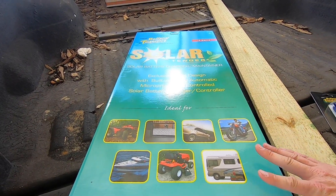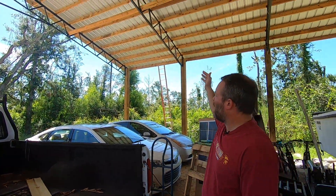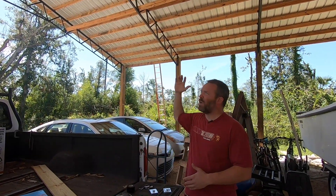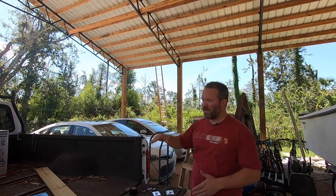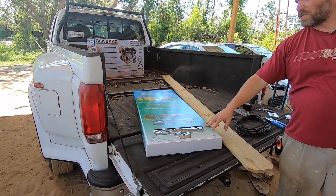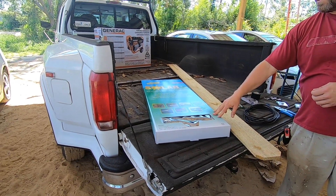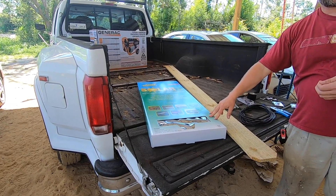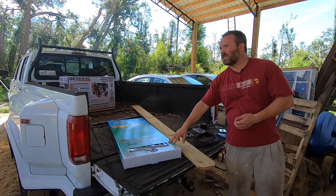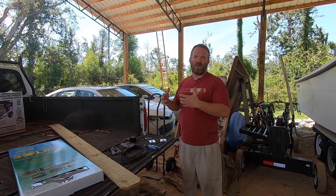We're going to install this on top of this roof right here — a pole barn with galvanized metal roofing. If you're in a sunny location and don't have a roof, you can put these directly on the dash and it will charge just fine. You can plug it into your cigarette lighter to charge, or they have an OBD2 adapter as well. However, since we're undercover here, we want to get the best charge we can.